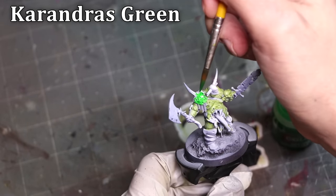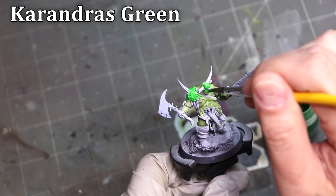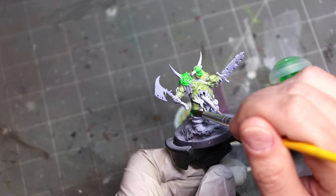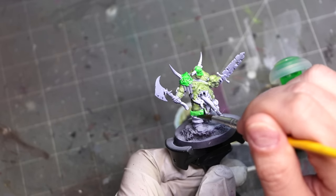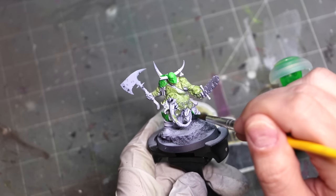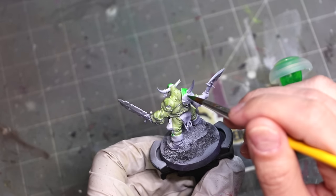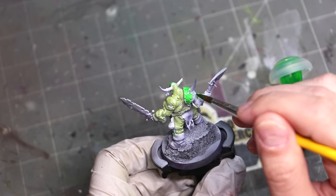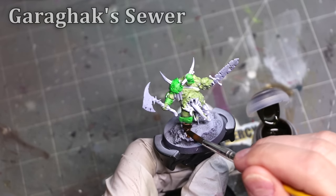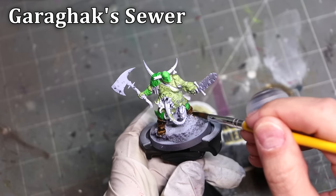I continue to believe that the best way to use contrast paints is not over pure white or any of their straight rattle cans, but over a zenithal prime — i.e., you paint the whole thing black and then paint it white from above. This could be through airbrush, two rattle cans, or dry brushing on the white color. Just having some tonal variation already in the undershade — effectively what would traditionally be called a grisaille — will do a lot of work to make these things more punchy and help them express the natural variation they're already good at doing.